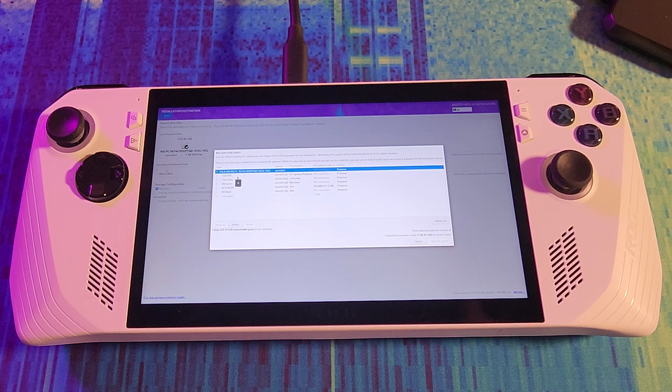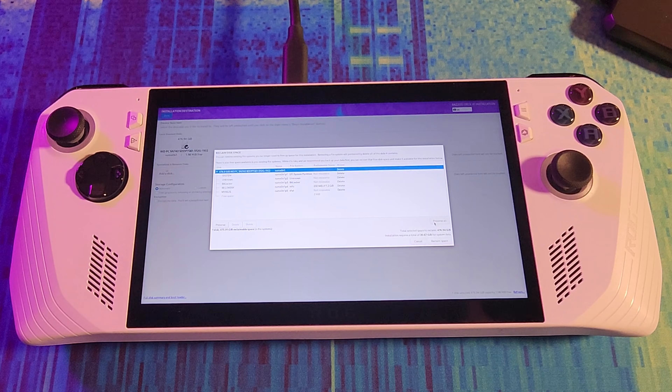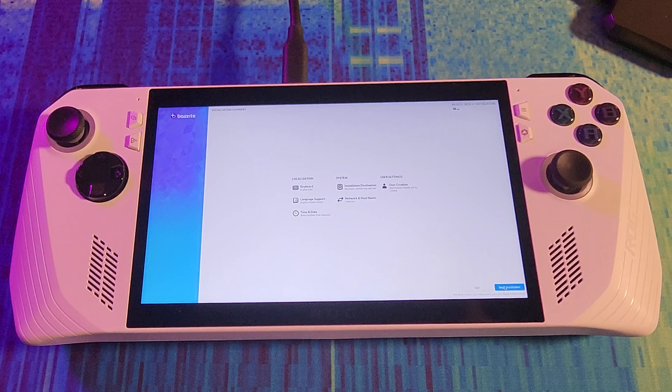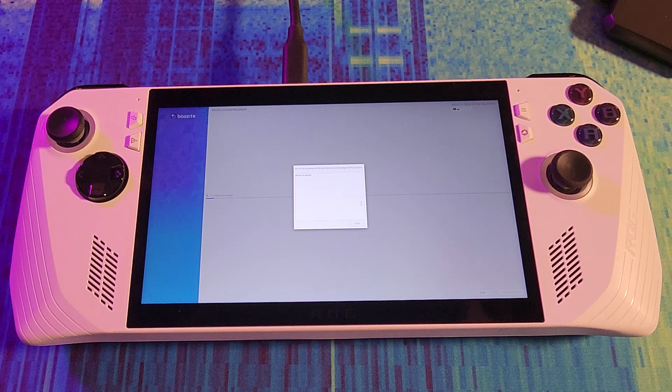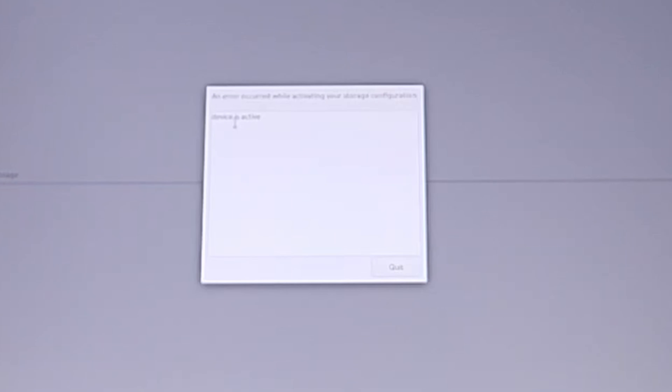I'm going to delete everything — this is Windows. Let's just wipe it. We're going to reclaim all the space. We hit begin installation and the installation process starts. But I got an error: device is active.